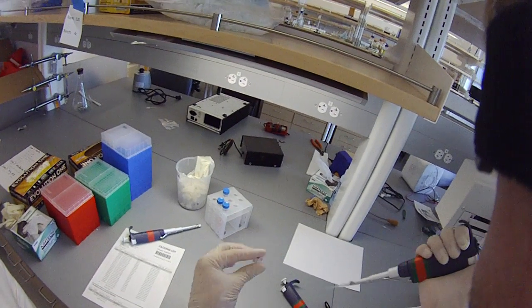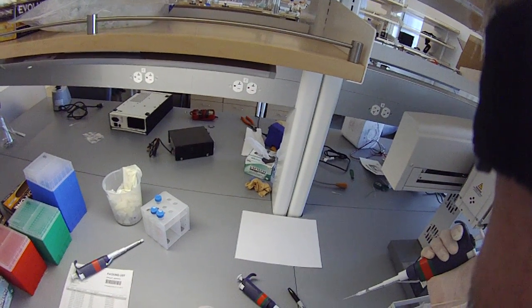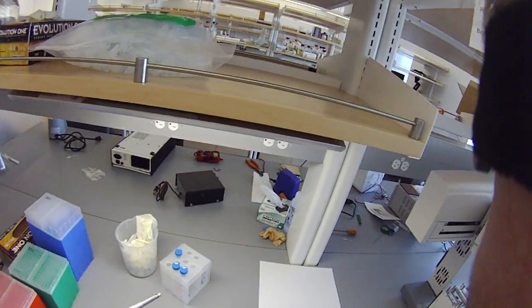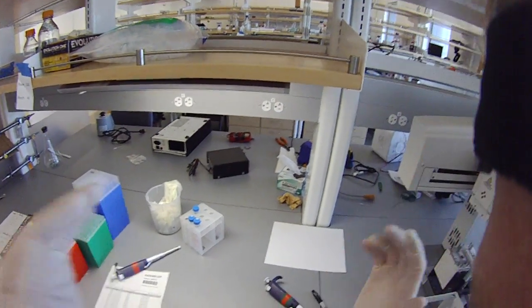I just pipette it up and down so that I don't have to shake it — that'll be sufficient mixing for this. So now we just need to do the 10 microliters. Good.